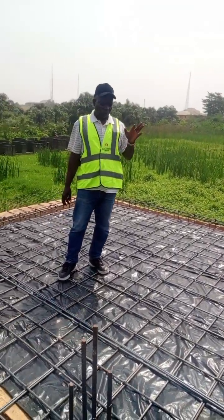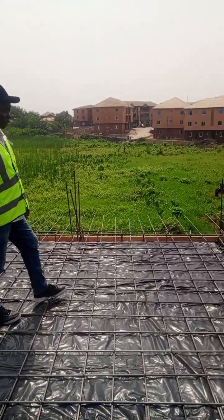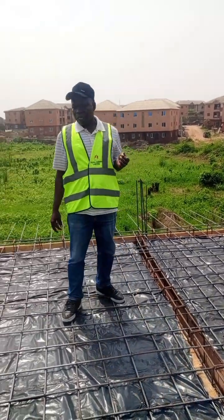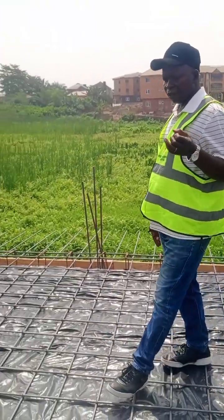The decking we are doing right now — we are almost ready to do our casting. We are going to use a concrete mixer and also a poker vibrator for the consolidation of the concrete. We are meant for quality jobs at any time. If you are not subscribed to my YouTube channel, please subscribe so that you can get notifications whenever we make a video.